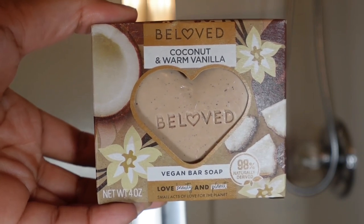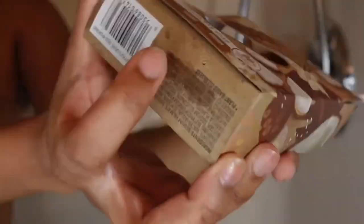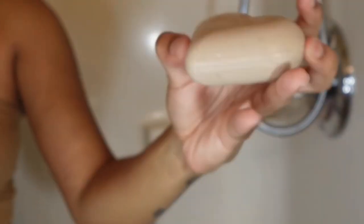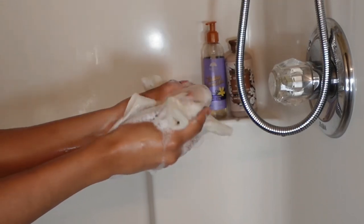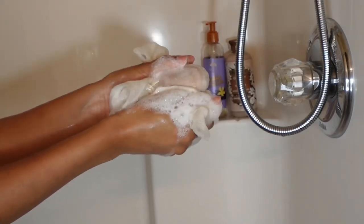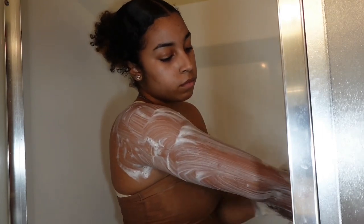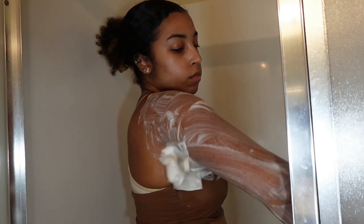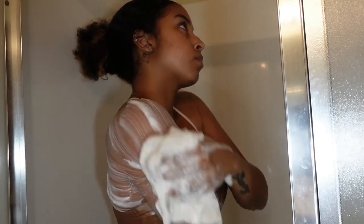Next I go in with my beloved vegan soap bar. I had to listen to the TikTok girlies on this one because washing with bar soap first really does get that first clean done — it makes you feel squeaky clean. Think of it as a double cleanse for your body: bar soap first and then the liquid soap after.